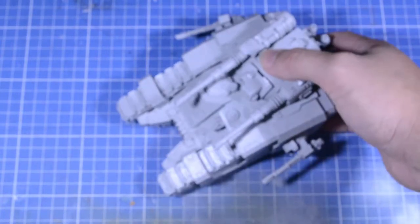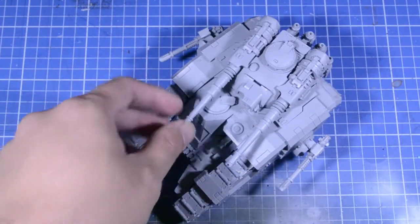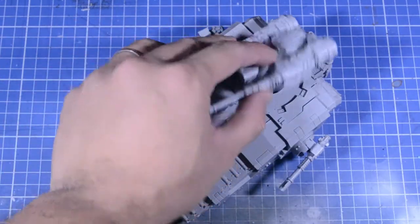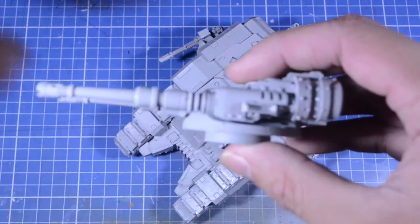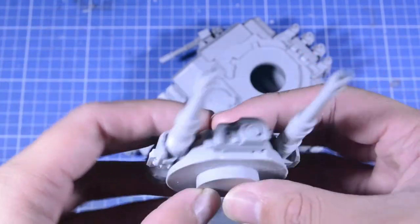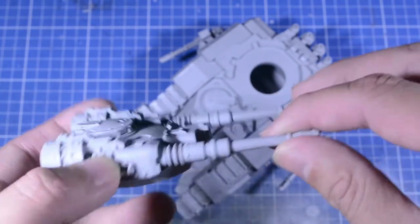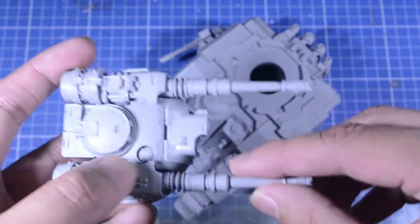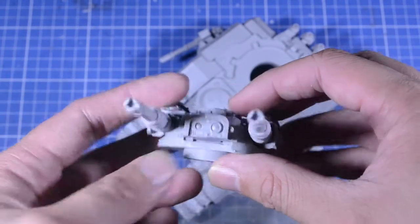Welcome back to my channel. Today we're taking a look at the Securian Battle Tank. I finally finished building this guy up. One problem I ran into was this thing wasn't straight — if you've seen the previous video — so I just took my mom's hair dryer and decided to warp it back into shape, and it's all good now.